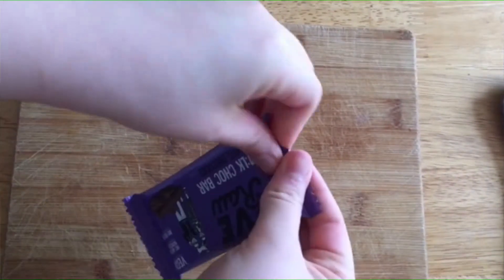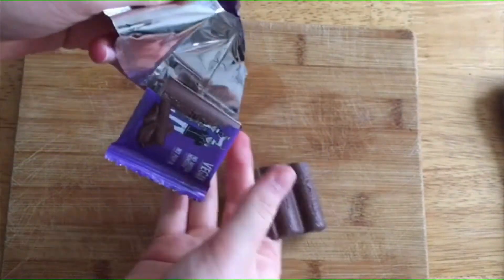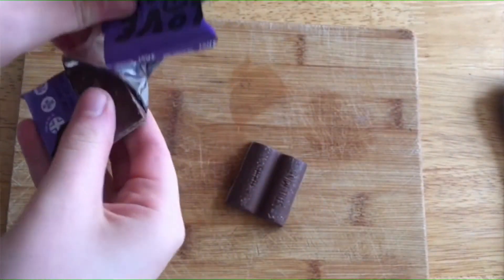Then if you don't have any vegan chocolate chips, just get some chocolate — this is just vegan chocolate — and then just chop it up into small bits so it's like chocolate chips.